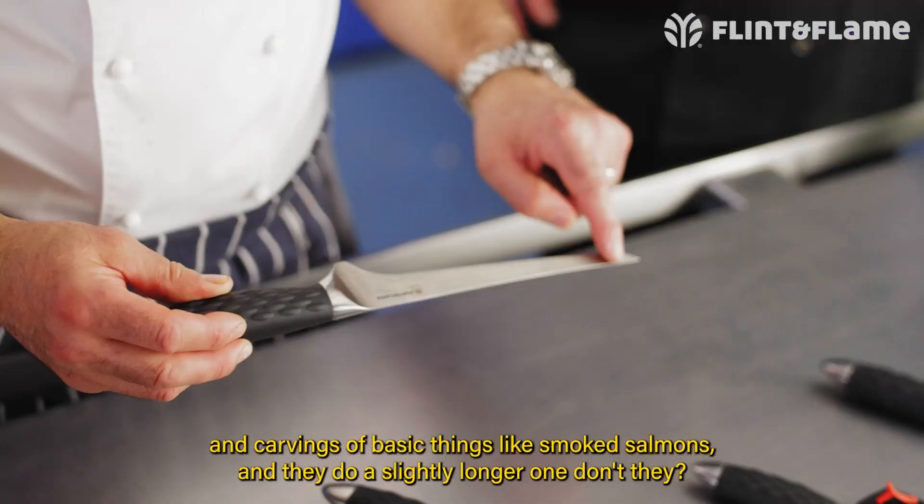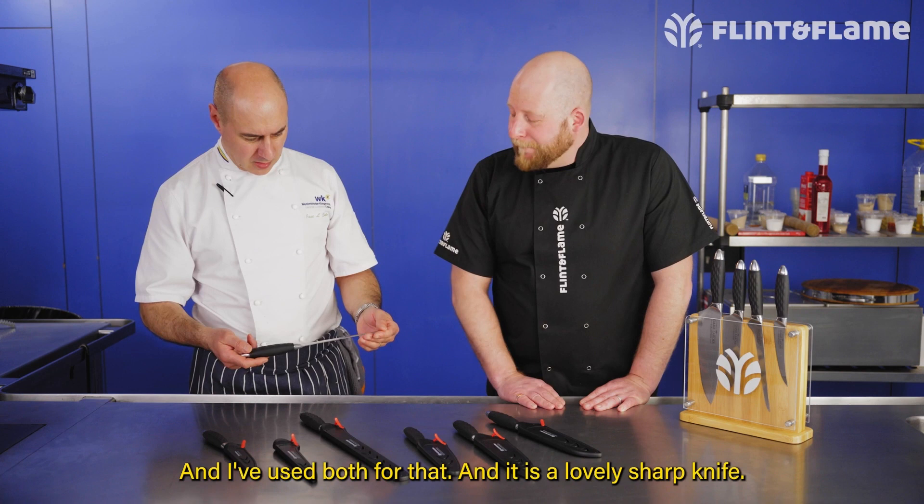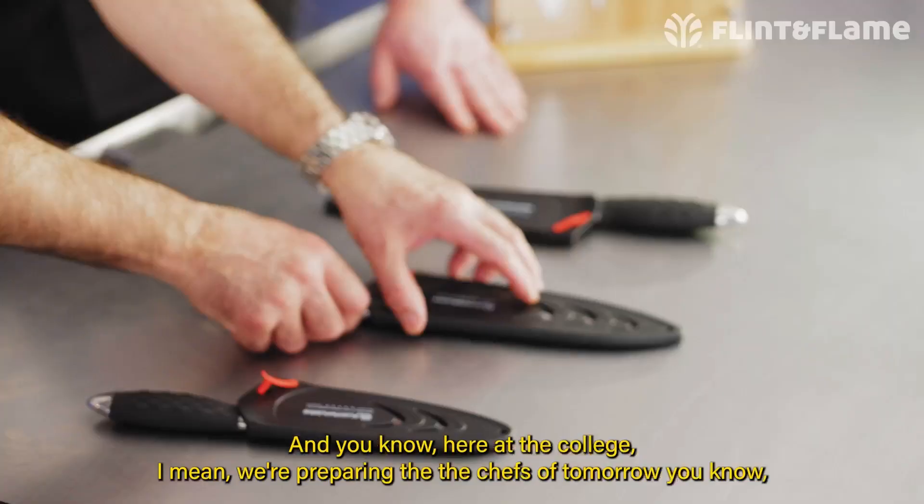This one here is the filleting knife — everybody loves a good filleting knife. It's lovely and flexible. I've used this for carving jamons and things like smoked salmon, and they do a slightly longer one as well — a nine inch as well as the seven. I've used both, and it's a lovely sharp knife that gives you great control.